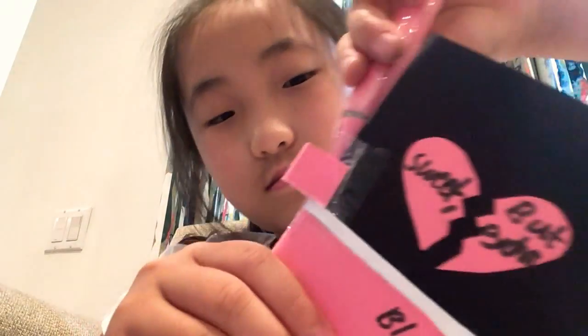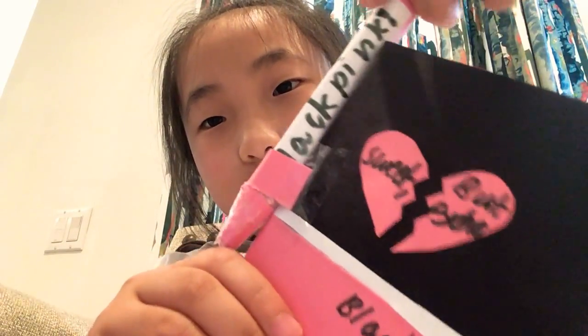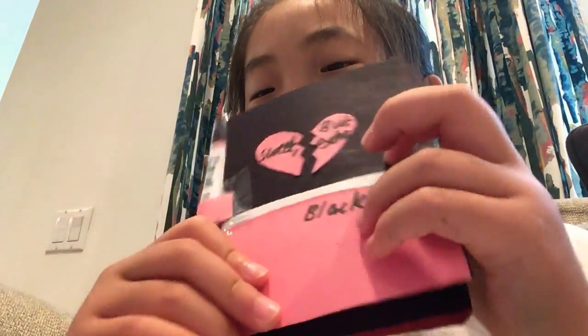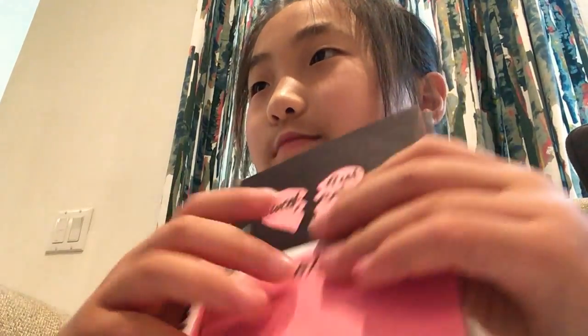You guys might see it as 'but psycho sweet,' but they definitely see 'sweet but psycho.' I really hope you guys enjoyed this. I'm definitely going to link the video down below so you guys can make this too. They also have a BTS tutorial, but I didn't make that one yet. Don't forget to subscribe, like, and hit the notification bell. Bye!